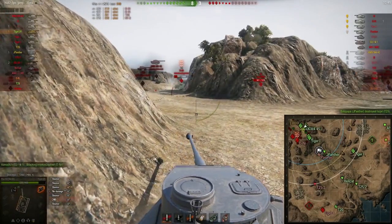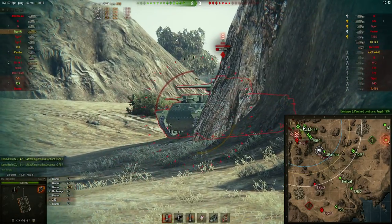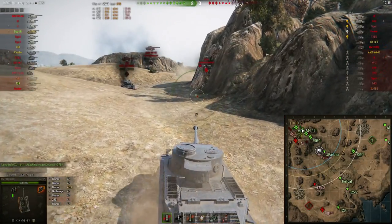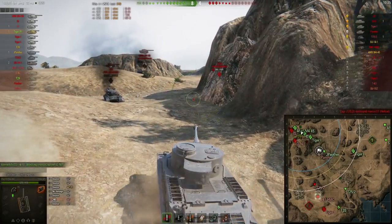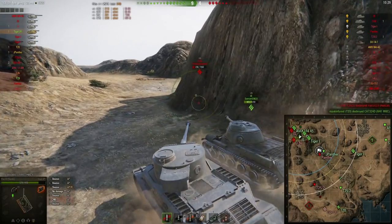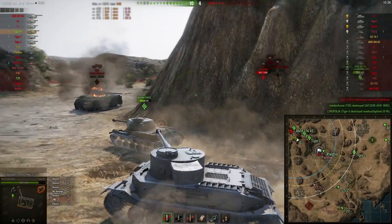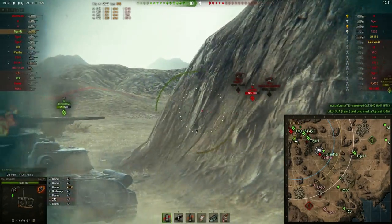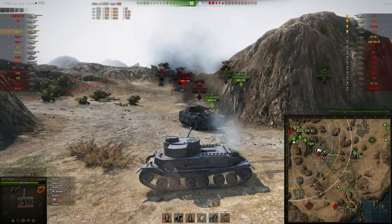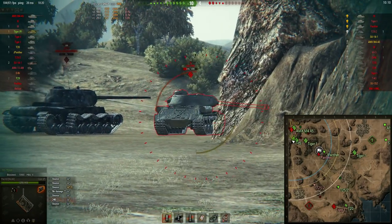As all computers do, they get old and the components get overmatched by new components on the market. My computer was still good enough to play World of Tanks at a reasonable frame rate at high graphics settings, and it was just capable of still making videos for YouTube. But the thing the PC just couldn't do was live stream — when I tried to play World of Tanks and stream at the same time, my maximum frame rate would be around 17 FPS. So I decided to not stream anymore until I got a new computer.